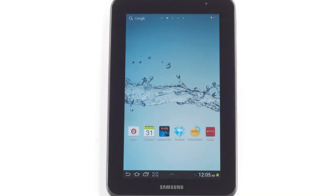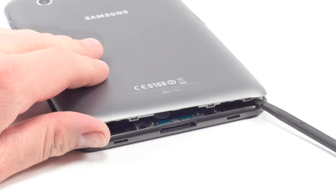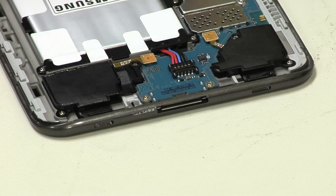Thankfully, Samsung didn't use any hidden or tamper-resistant case screws on this tablet. To open the device, you just pop off the back cover. I used a thin metal tool to start the process and then switched to a plastic spudger as I worked my way around the case.